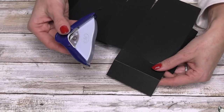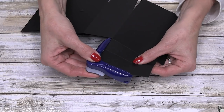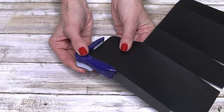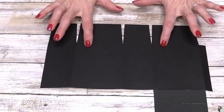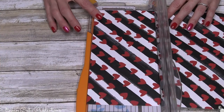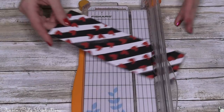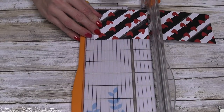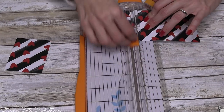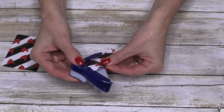This next step is optional. If you have a corner rounder, here on the flap that's going to close up your box, on these two corners you can round them if you want, just to smooth them out. If you don't have a corner rounder, don't worry about it. Before we put this together, we're going to set this aside and cut our patterned paper at three inches, then rotate and cut it at two and a half, and then cut a one-inch piece as well.